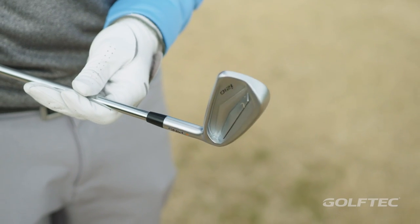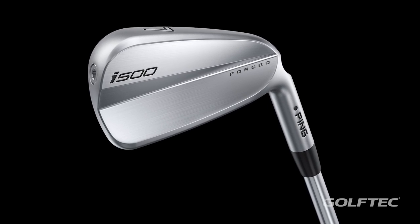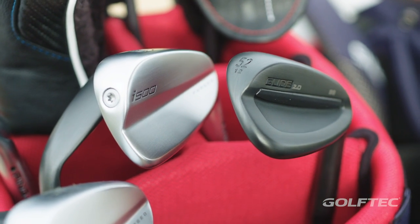I've got the i210s and Mike has the i500s - they really look like a player's club but have tons of game improvement in there, they're awesome. We all have the Glide wedges, I'm excited to hit those. Let's get out there and try it, warm up, hit a few and see what happens.